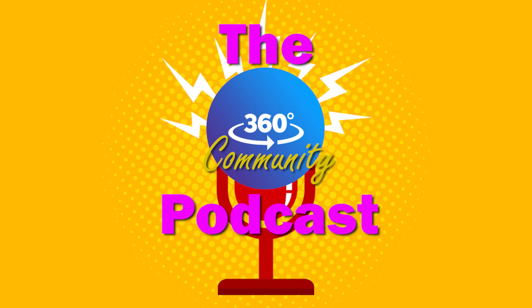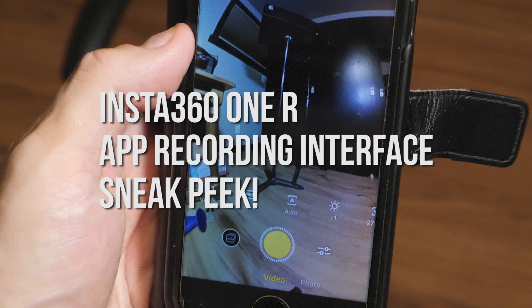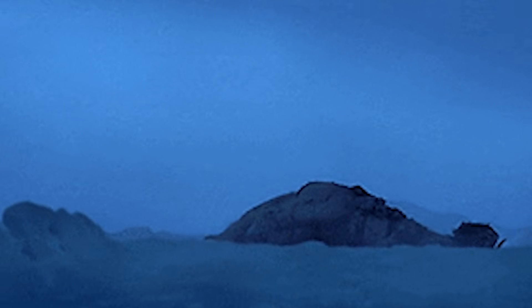Is the recording interface on the Insta360 OneR any better than it was for the One X? Greetings and salutations, I am Scojo in 360. I'm going to do a quick video that's specifically about the app's recording interface — not about editing in the app or anything like that. I just had a lot of requests asking if it's an upgrade at all as far as recording. Because if you had the old app for the One X, you knew the print was so small there wasn't a whole lot you could do with it. It was kind of annoying. So let's address the recording interface.